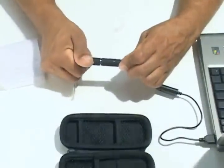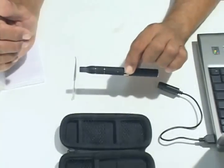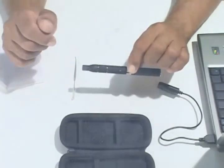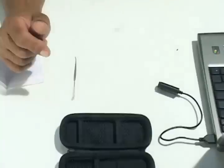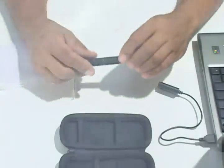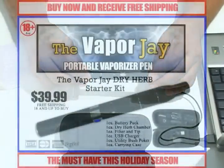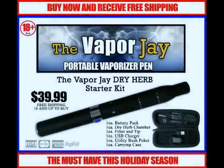But wait — if you act now, we will throw in free shipping and handling. You get everything you need to start vaporizing delivered to your home for just $39.99. This is a limited time offer — you must buy now. This offer is not available in stores, only through this incredible email offer. Push the buy now button below to receive your Vapor J.